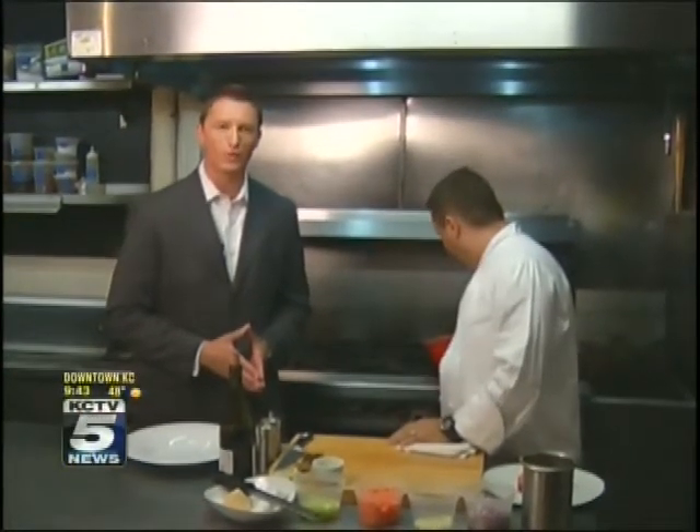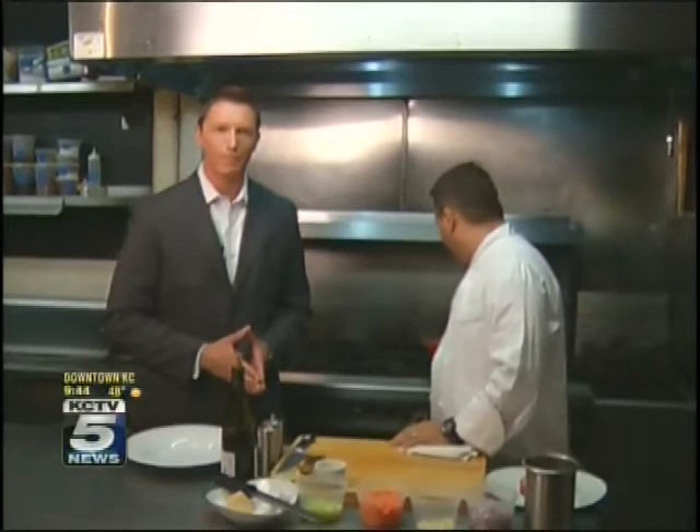Welcome back. Last year, Restaurant Week, coming up at the end of January, raised more than $80,000 — that's 400,000 meals to those in need. Many restaurants take part, one of which is Bluestem here in the Westport area, and we're here with Colby Geraltz, the owner and executive chef.